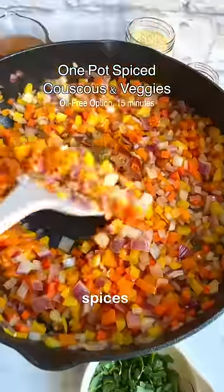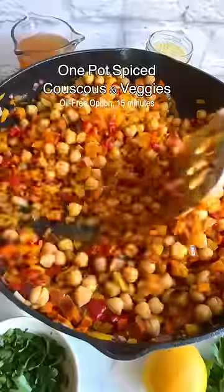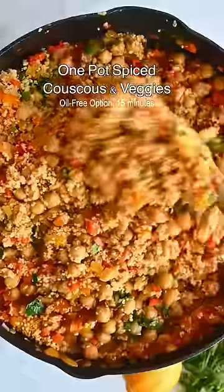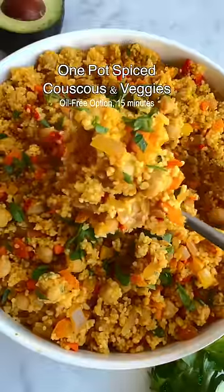It's easy, healthy, and can be made oil-free. Prep this ahead of time for a quick weeknight dinner. It's also great for barbecues, potlucks, and lunch on the go. Everyone loves this recipe, even kids. It's beautiful to look at and tastes amazing. Like and save this recipe — you are going to love it.